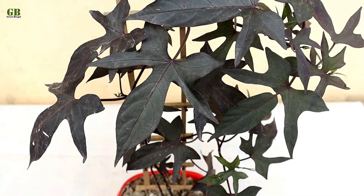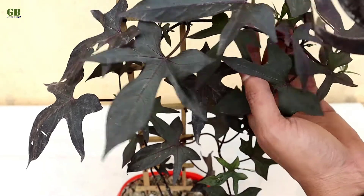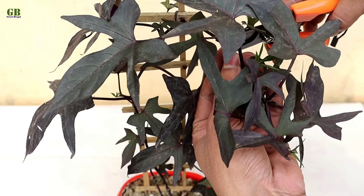In this video I am going to show you how to grow ornamental sweet potato vine and its care. First of all, cut some healthy stems from the main plant.